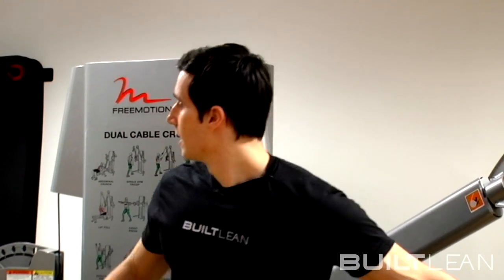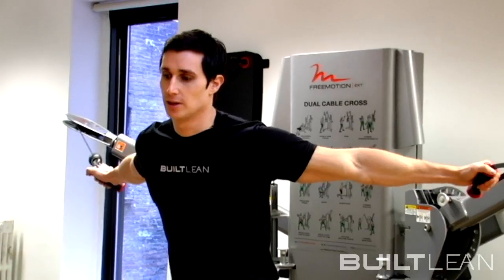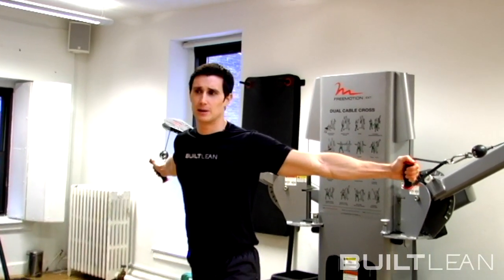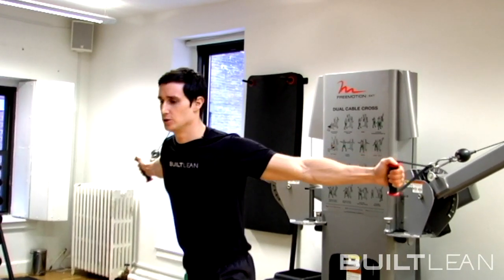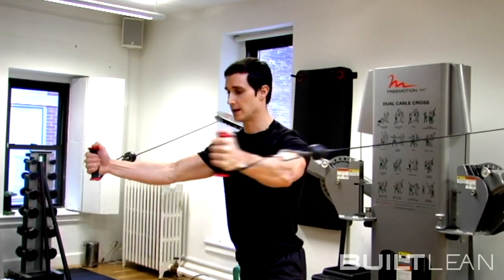Hey, I wanted to give you a quick cable crossover variation you can use in your workouts. Most people when they do a cable crossover, you'll set up the cable machine so that your arms are about shoulder level and you're going to extend horizontally across your body and then back.